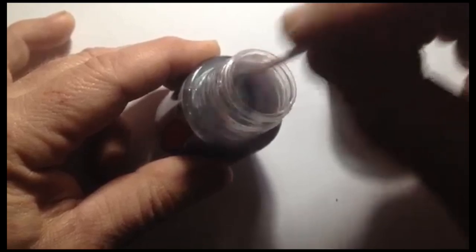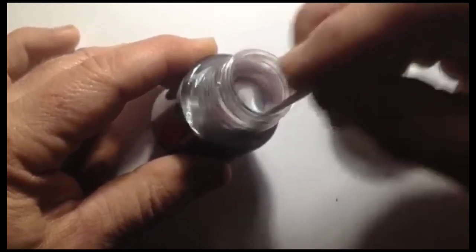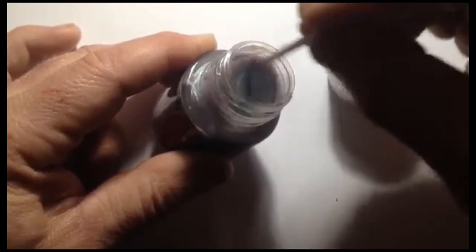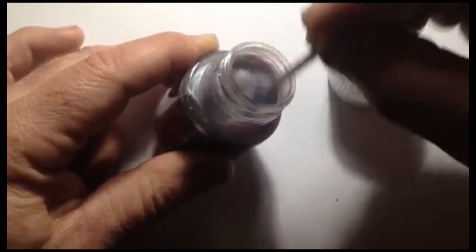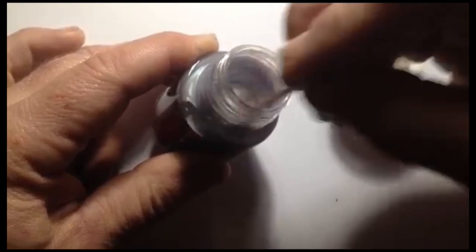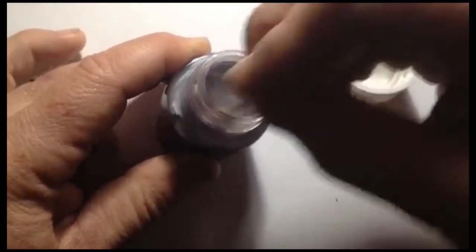I use the little coffee stirrers that I get from a certain coffee chain when I go in there for my coffee. I don't want to say too much, but they don't cost a lot. So anyway, I'm going to keep stirring and stirring.